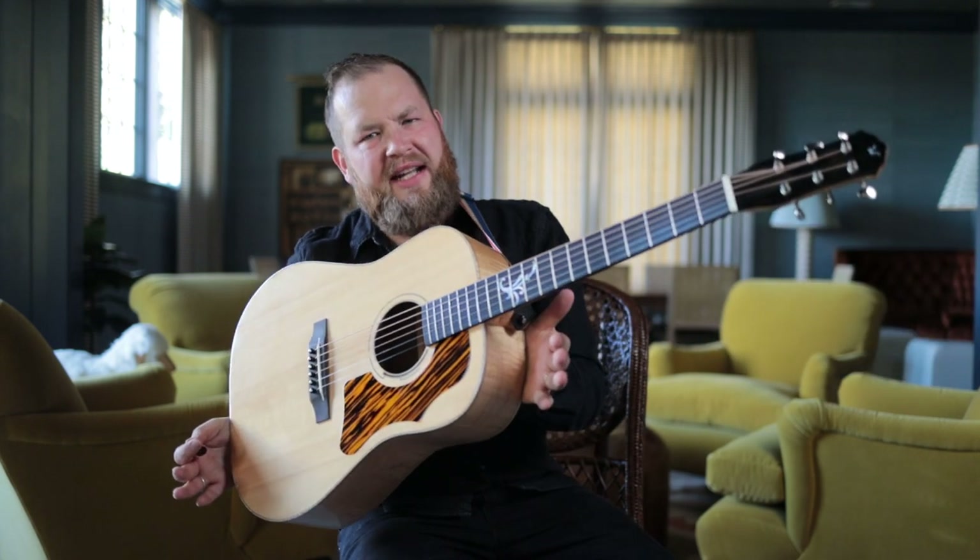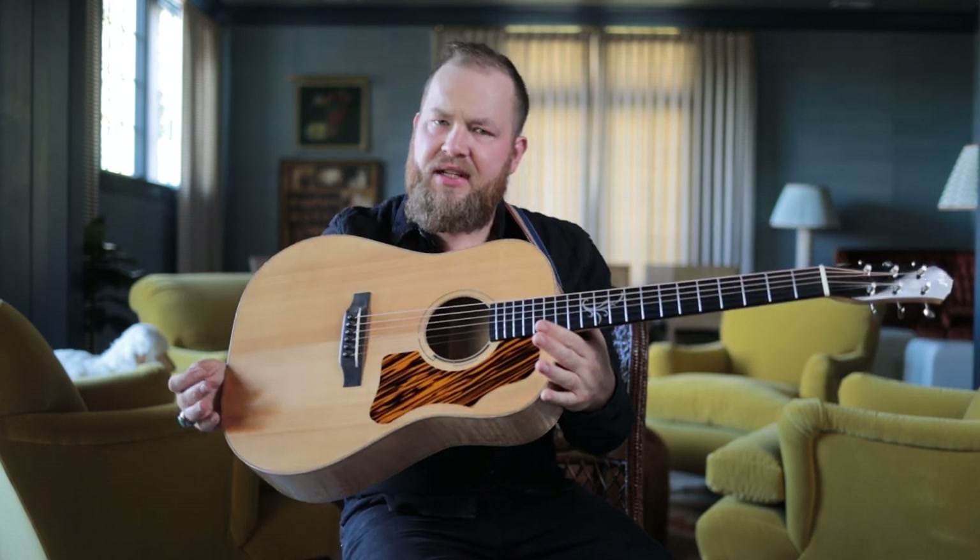This guitar is kind of a beautifully unexpected tag-along. This is a J35 — not really a J35, not really an advanced jumbo. It's a Martin scale length on a Gibson guitar with a 1960 style pickguard. Let's talk about it. I'm Jeremy, I'm the Guitar Hunter.